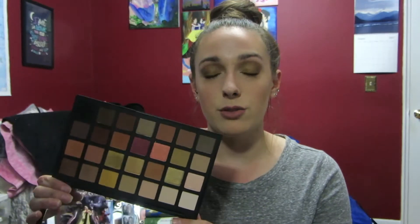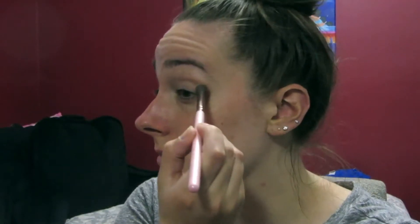All the eyeshadows I used are from the new Sephora Pro Warm Palette, and I have to say I absolutely love it — these colors are just absolutely beautiful. There is a little bit of fallout from some of the shadows, but they are super easy to blend and very pigmented. I'm really happy that I picked it up, so if you want to see how I got this look, please keep watching.